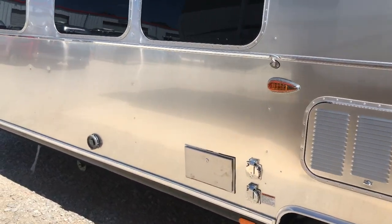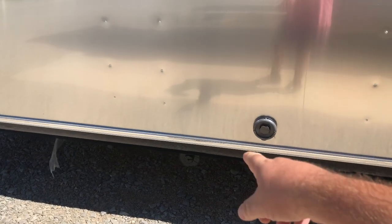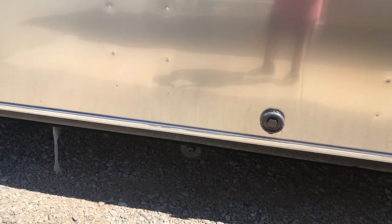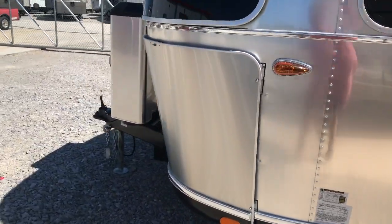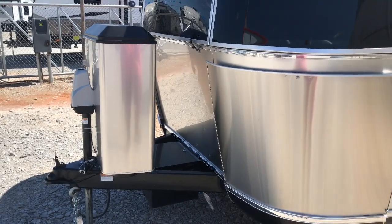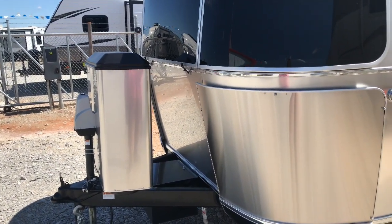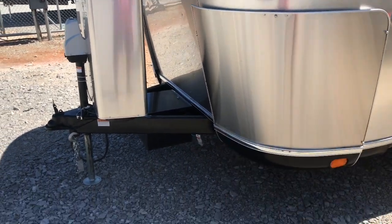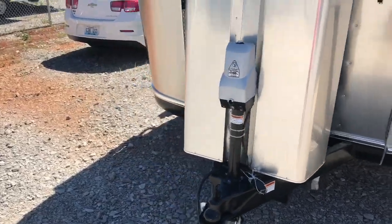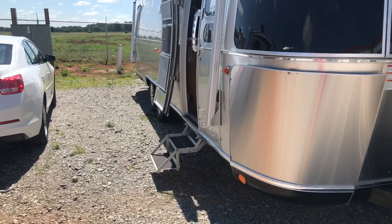This has a 50-amp service, and right up under here is an area with a little container where you can put your sewer hose. You've got your water hookups out here as well — whether you're filling your holding tank or hooking up to city water. You've got two propane tanks, a battery box you can close up, and of course an electric tongue jack. They don't cut any corners on these things.